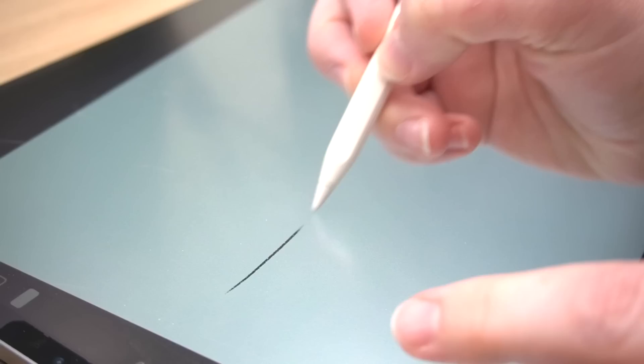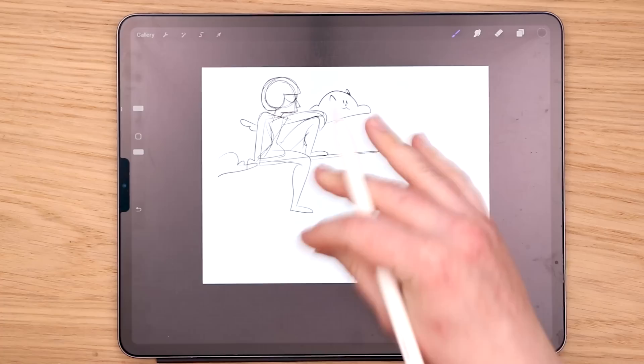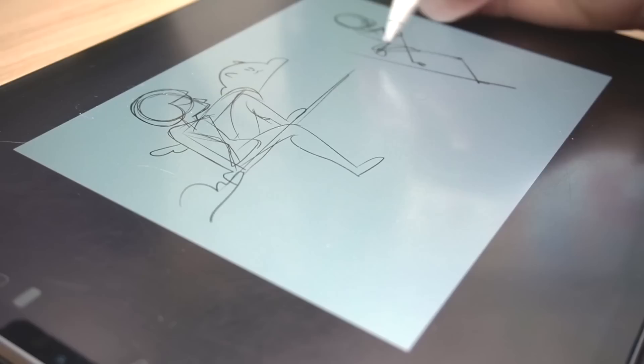Usually when I do poses for this character, I look up skateboarding poses because when she stands on her little rod thing, it's usually similar to a skateboarder. But it might be kind of fun if she's actually sitting on it. All right, so we have our first pose — just them vibing, riding. That sounds so inappropriate. Let's do a more dynamic pose, shall we?